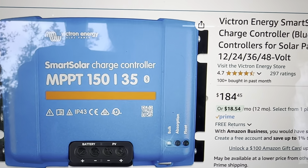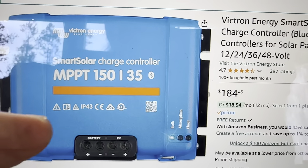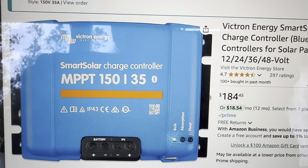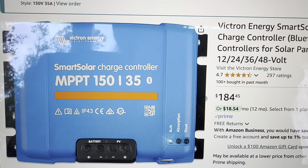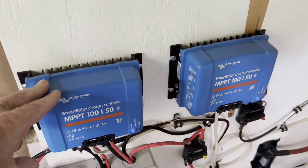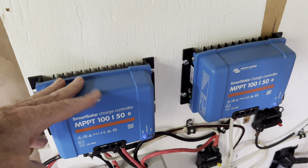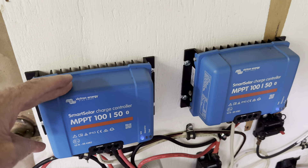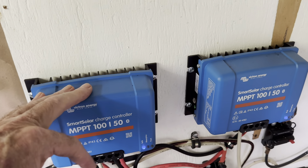Over a hundred dollars cheaper on some of these — well over a hundred dollars cheaper than they were two years ago. For a controller of this quality and capability, look at those prices — they are just coming way, way down. Hindsight's always that clear, but wow, those are some serious price drops. When I first started making videos on switching over to Victron, everyone was saying they're really nice but just so darn expensive. I don't think that argument holds true anymore — these are top-of-the-line charge controllers.